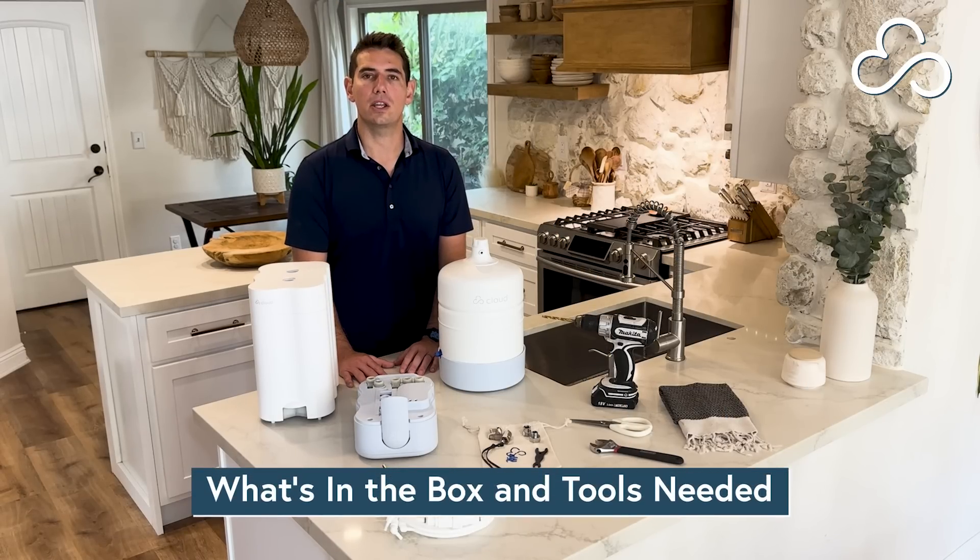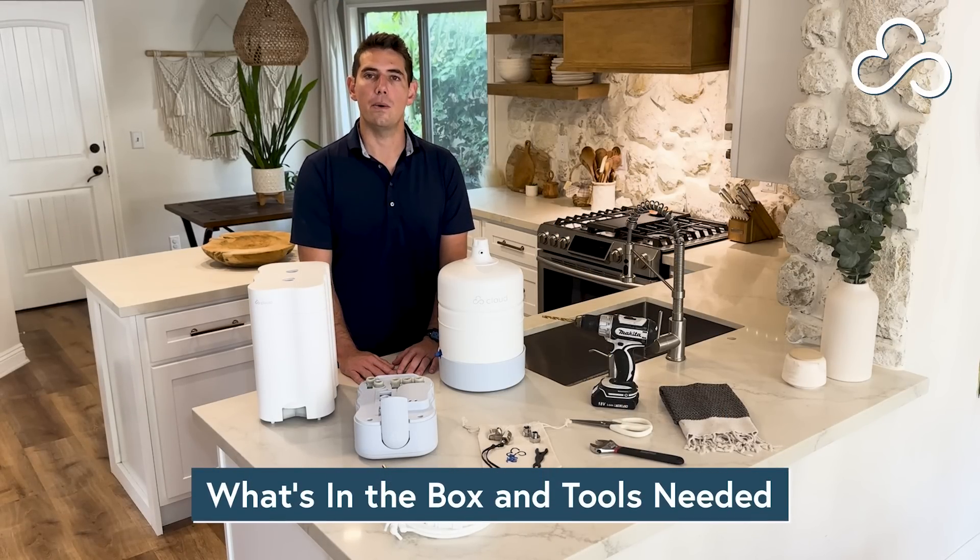Welcome to the Cloud family. I'm going to walk you through everything that comes in your box and then we'll get started with the installation.